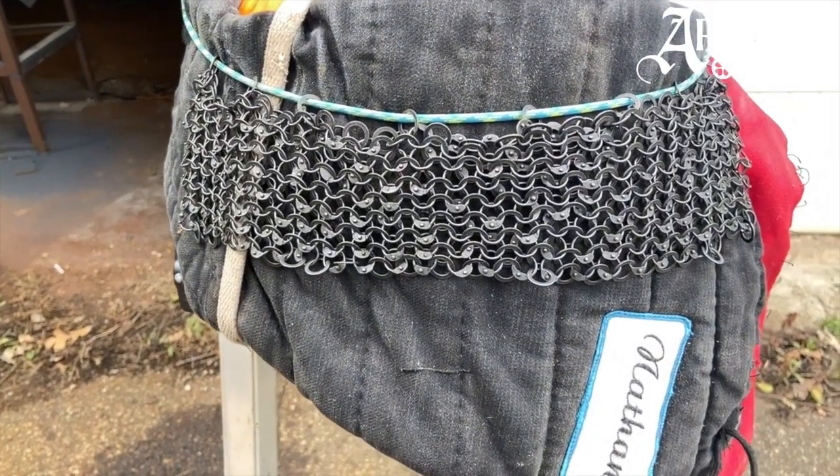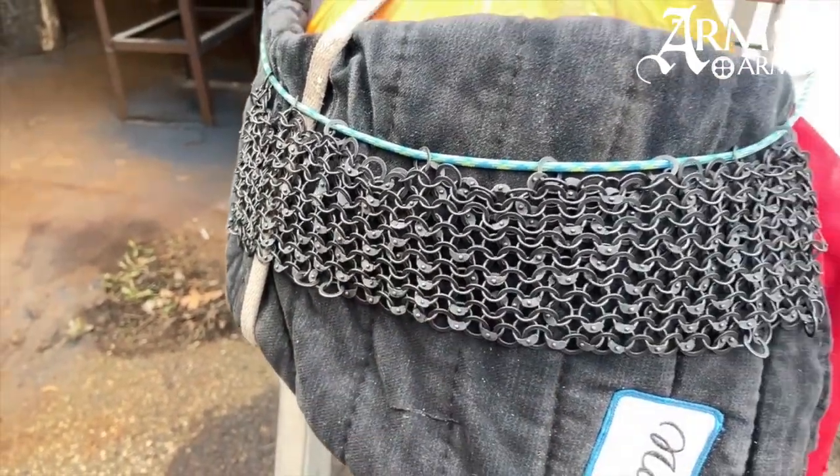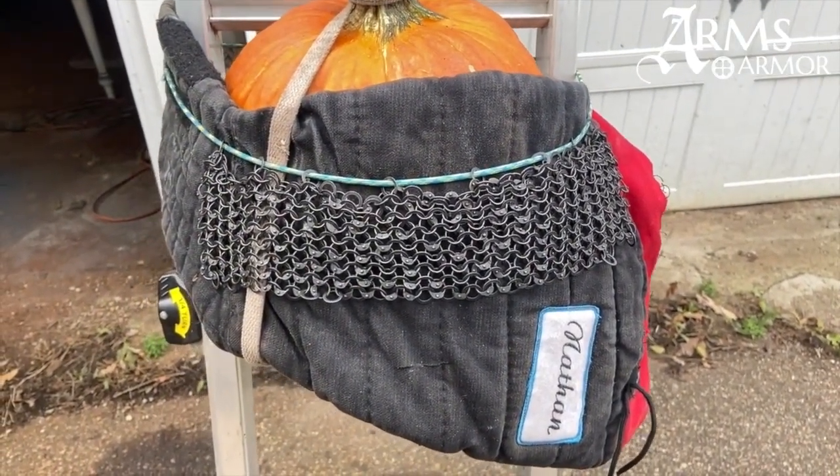All right, now I've got a piece of nice flat riveted chainmail on the pumpkin over the double-layer thick arm of the Spes gambeson.